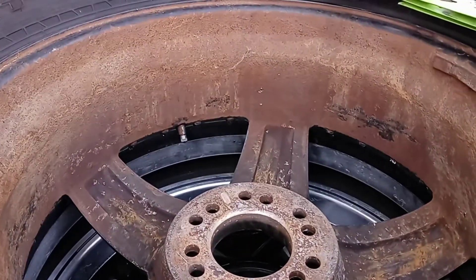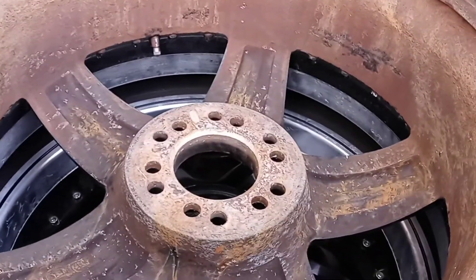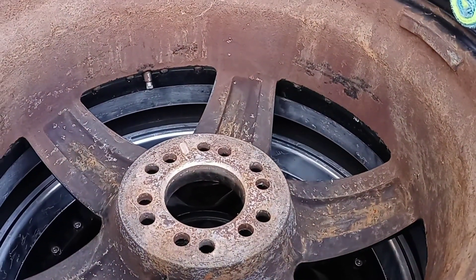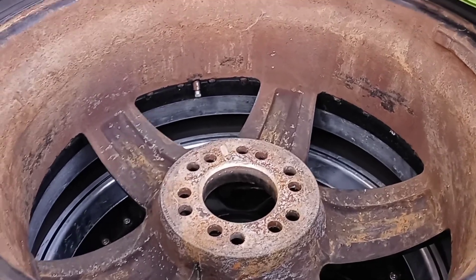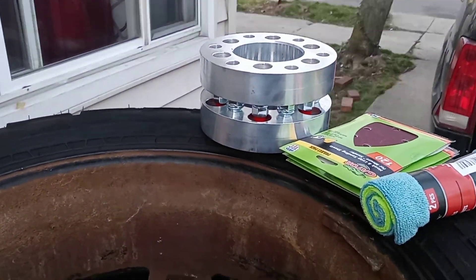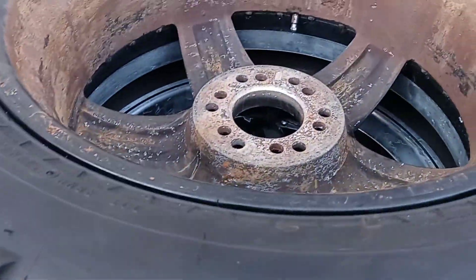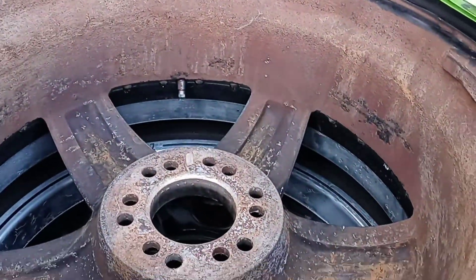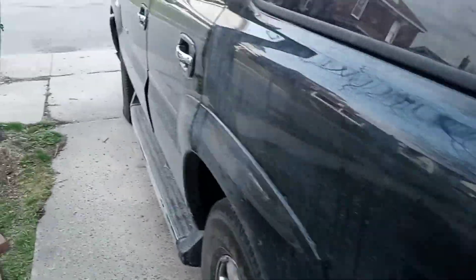I'm gonna go ahead and clean them up. The next time y'all see these rims, they're gonna be a whole big difference. But we're gonna still mount them on the back of the truck so that way we can make sure these adapters are perfect, and I don't have to do no lift kit, no nothing on this truck, which I definitely shouldn't have to.